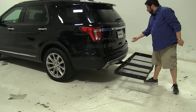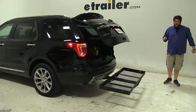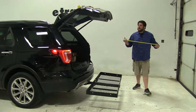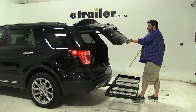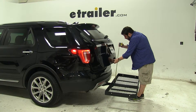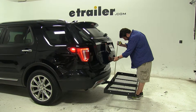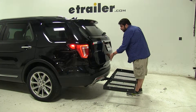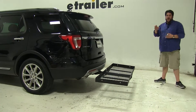With nothing in it we have complete access to the rear hatch of our vehicle with no problems. However, since we usually load things on cargo carriers, I'm going to give you a break-over point measurement, which is the point where your hatch would come into contact with any gear. That's going to be about 20 and a quarter inches, so just keep that in mind when you load up your gear — if you want access to your hatch you're going to have to keep it under that.